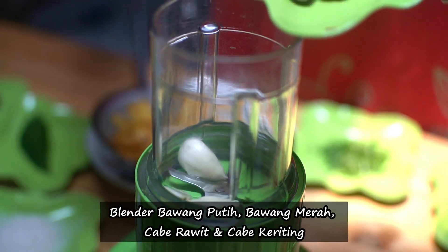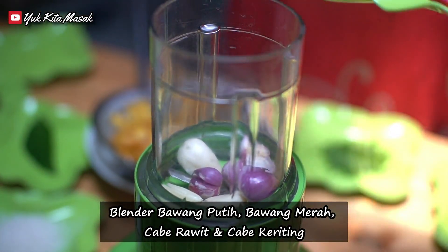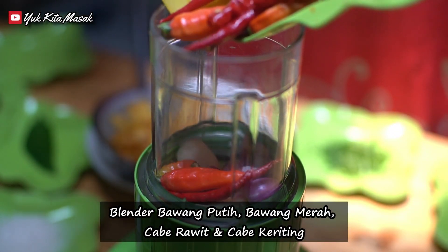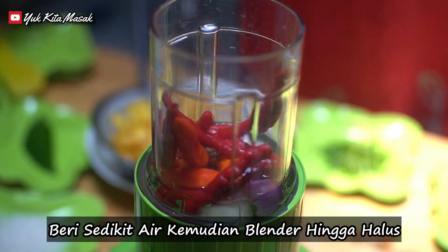Blender bawang putih, bawang merah, cabi rawit, dan cabi merah keriting. Beri sedikit air, kemudian blender hingga halus.